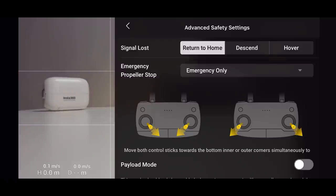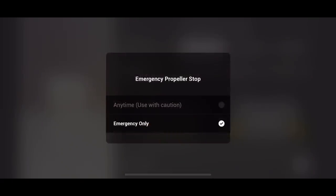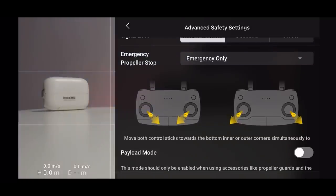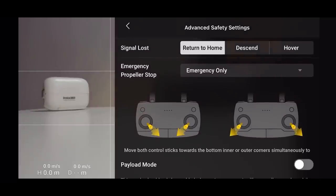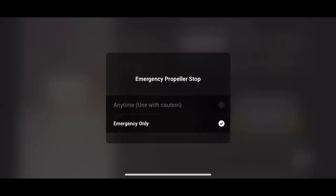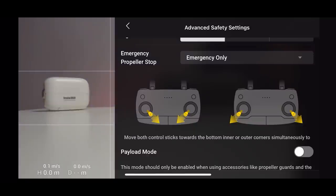Emergency Propeller Stop — you have two options: 'Emergency Only' or 'Anytime.' Do not click Anytime unless you know exactly what you're doing. By moving both control sticks simultaneously down and outward, the propellers will cut off. This is for emergencies — if something is flying at you, or you've completely lost control and the drone is heading toward people. If it's set to Anytime, you could trigger it accidentally and the drone will simply fall out of the sky. Keep it on Emergency Only.